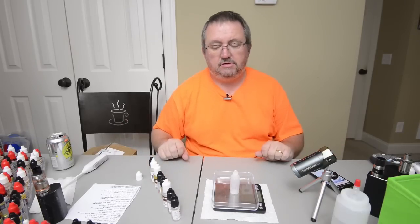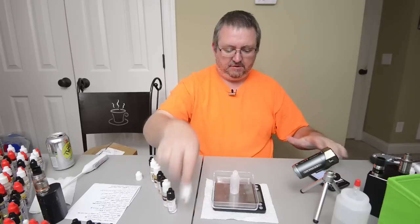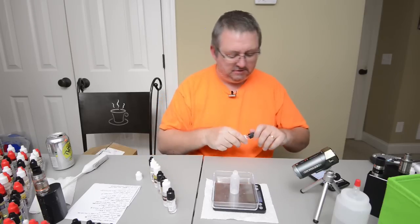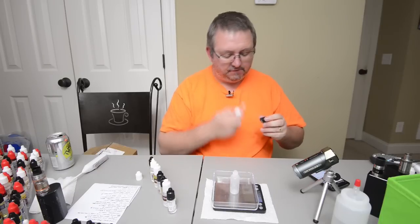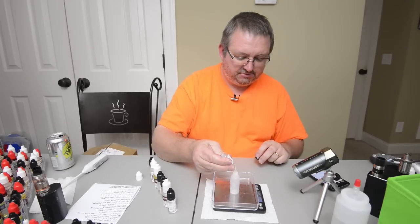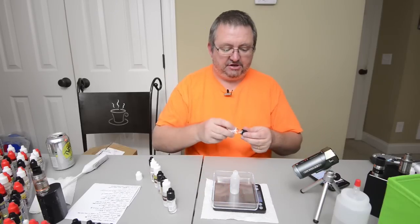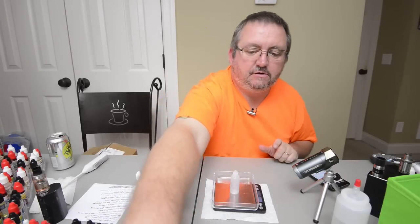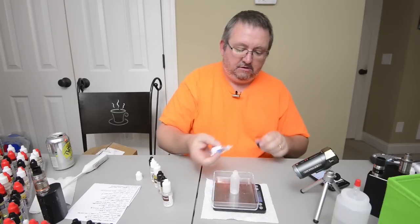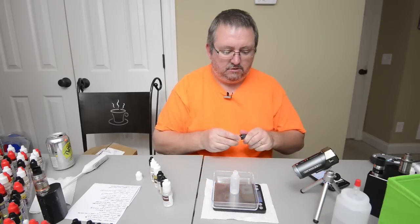I'm going to reset the cameras and we'll come back and mix this. We're back, ready to mix — doing 15 ml. I've got a used bottle on here with part of the old label still on it; I do recycle them, sometimes twice before getting rid of them. Hard Candy is just half a percent — 0.08. This Hard Candy is extremely strong; I've vaped it at three percent and been fine, but in a mix like this if you go much over half a percent all you'll get is Hard Candy. We should just have a couple of drops — 0.04 of lychee.